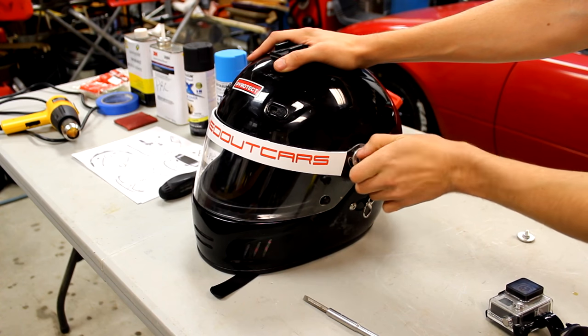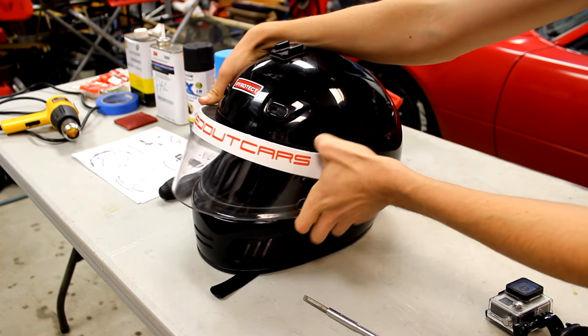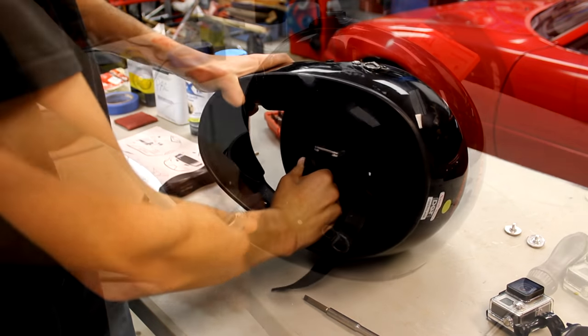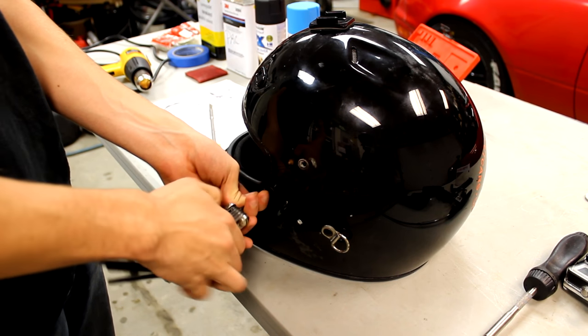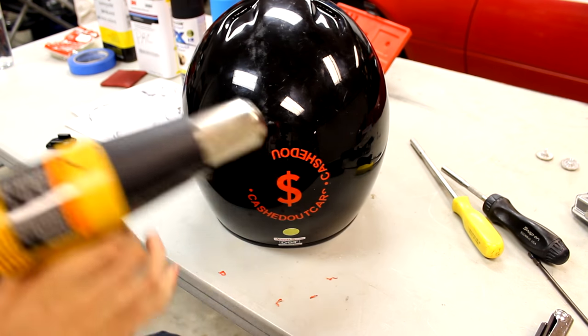The first thing to do is to strip the helmet. This includes removing the face shield, straps, and any other hardware and vents that could easily be taken off. Removing these items saves masking and will result in a nicer final product. Then remove any excess stickers or mounts from the helmet shell.